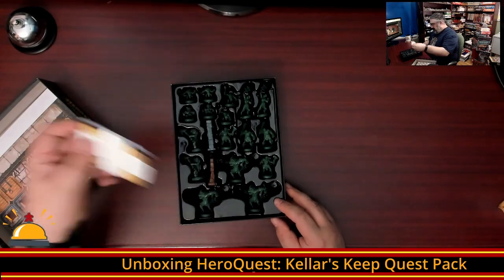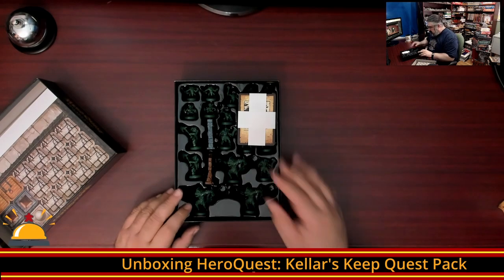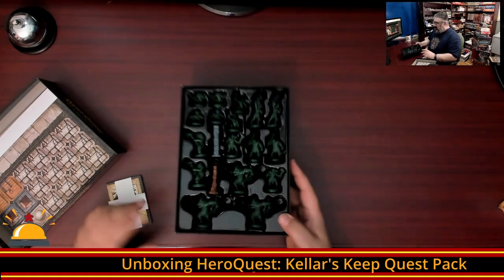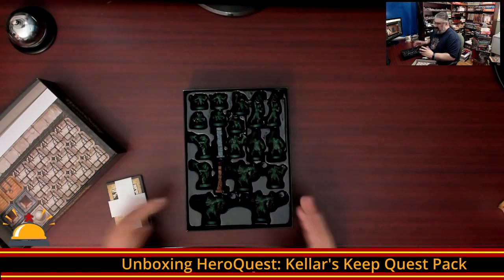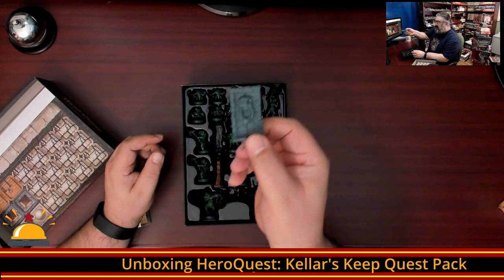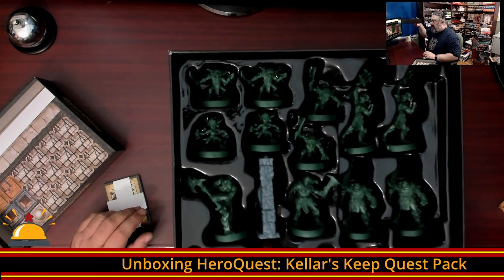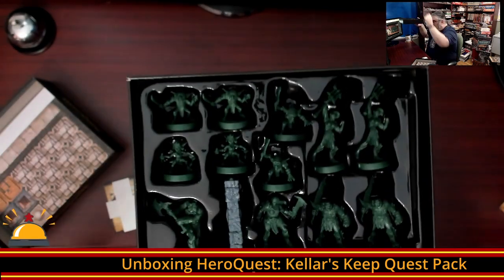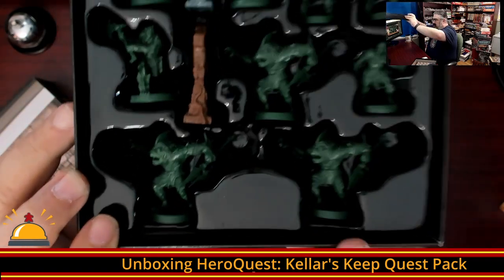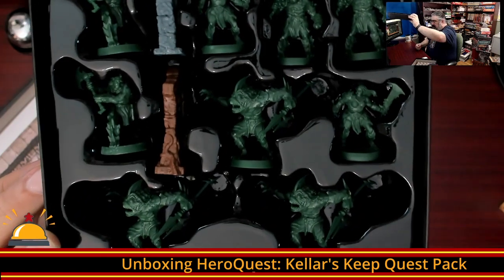The majority of this box is miniatures, which unfortunately is the same problem as the original game. We're looking at all the exact same sculpts from the original game, just more of them. Which is cool — yay, more orcs and more stuff — but I wish they had done different sculpts. We have a new door and a new exit door with what I think is an homage to old school D&D. You've got some goblins, some female orcs, some badass-looking male orcs, and the new ones — they used to be called the Fimir in the old game. So a whole bunch more orcs, goblins, and Fimir, plus two doorways.